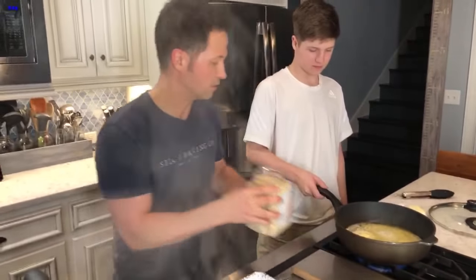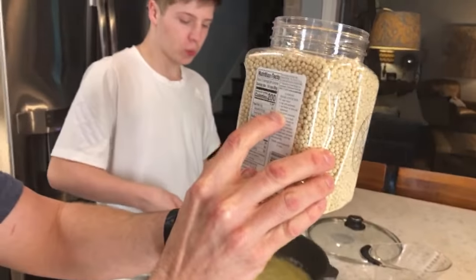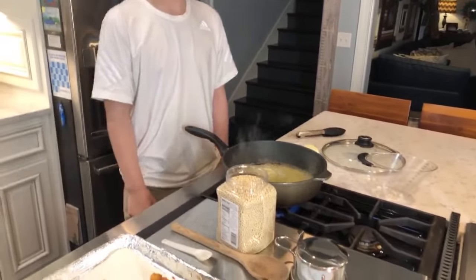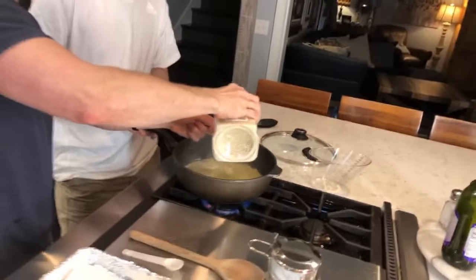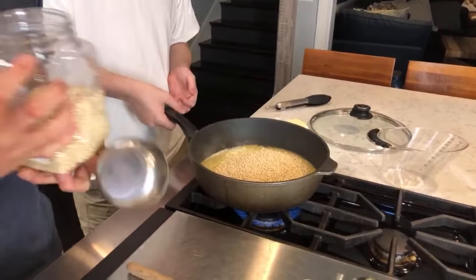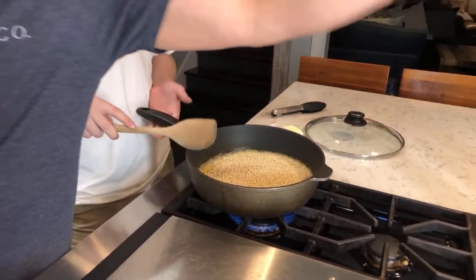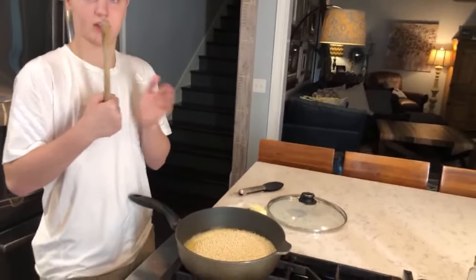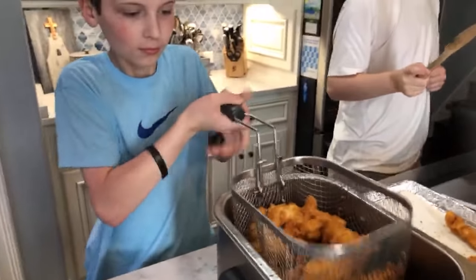For couscous: one and a half cups of liquid to one cup of couscous. I like to toast the couscous a little bit, but because of time I'm going to skip that. We have three cups of couscous, so that's four and a half cups of water. We're a homeschooling family — that's our math for the day! We're on spring break this week.